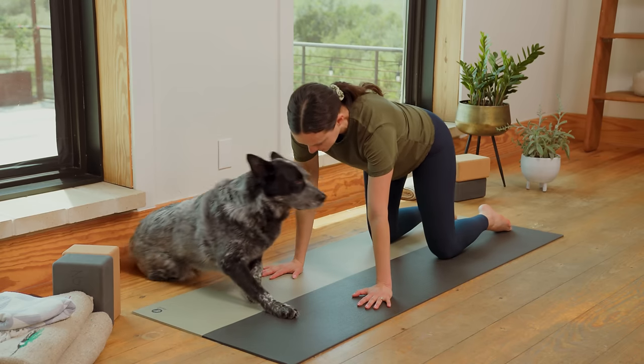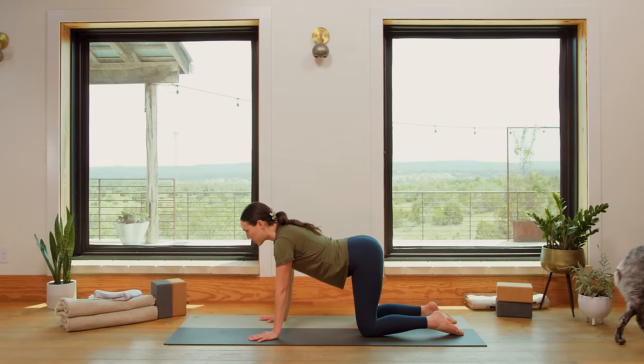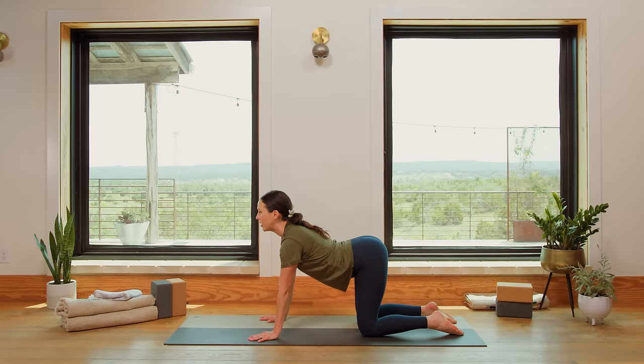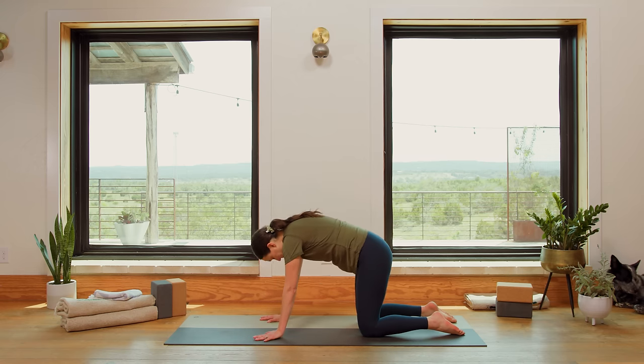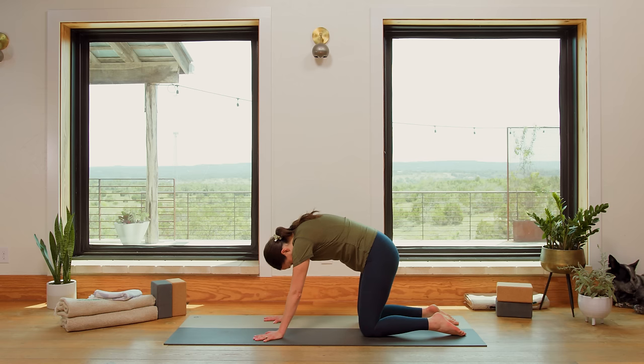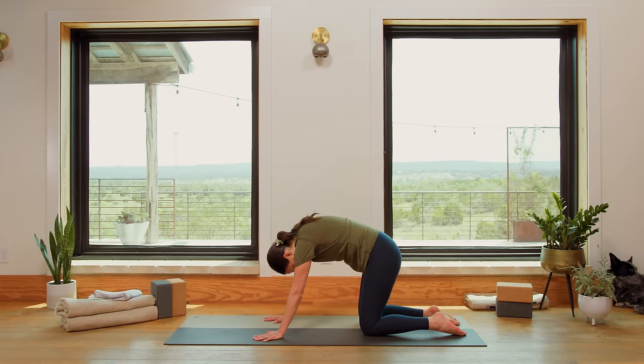Tabletop position. As you're ready, drop the belly, open the chest, take a deep breath in, and pause here. Stay for a couple breaths. You can wag the tail a little left to right. Start to feel your hands really connect to the earth, the tops of the feet. And then on an exhale, round through the spine and stay here for a couple breaths. Just dropping in, letting your attention land here on the mat for the duration of this practice.